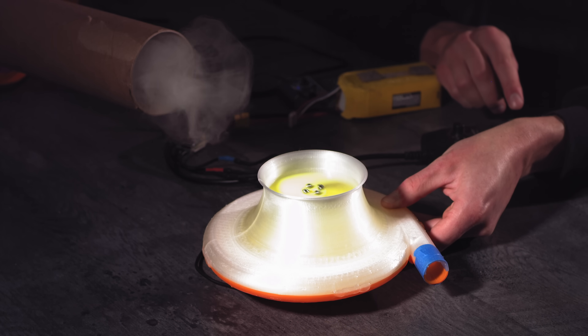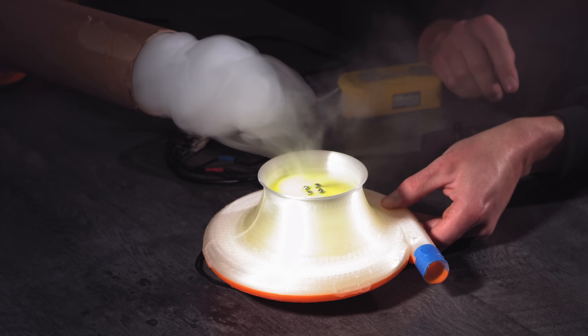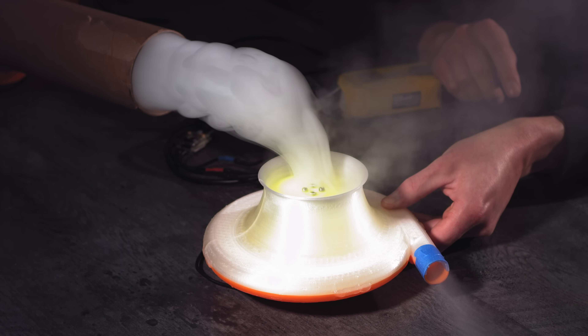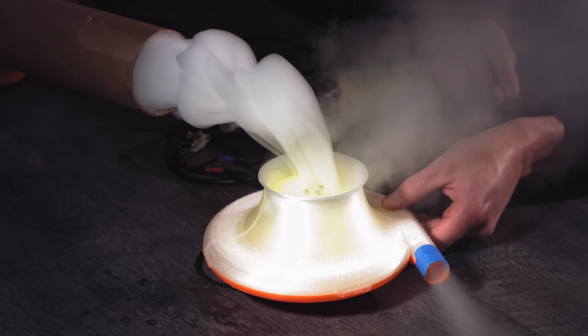In footage shot on the Free Fly Wave high speed camera, we can see that the compression ratio is probably too high with this design, because a lot of the smoke is getting deflected out of the intake instead of getting sucked through. This is probably bad for the volume of air it can move, but good for velocity and pressure.